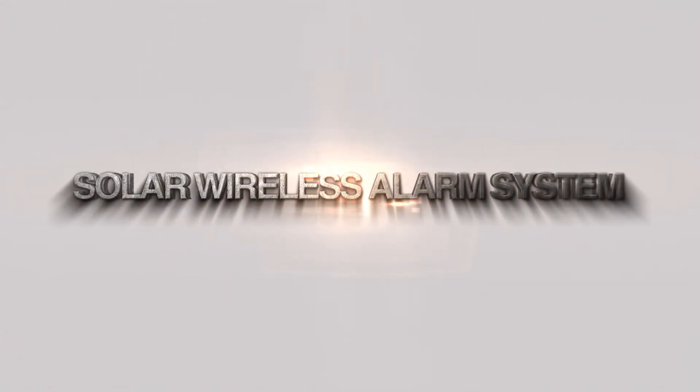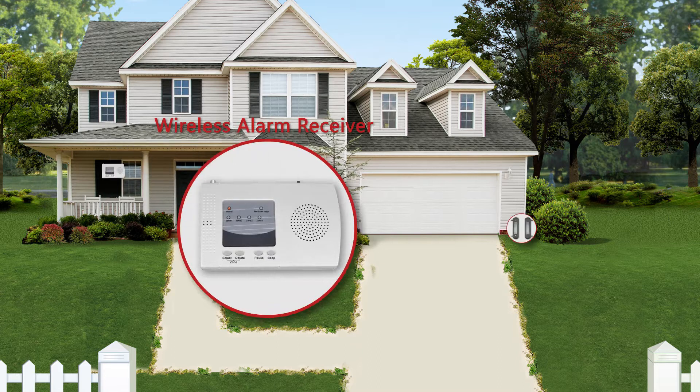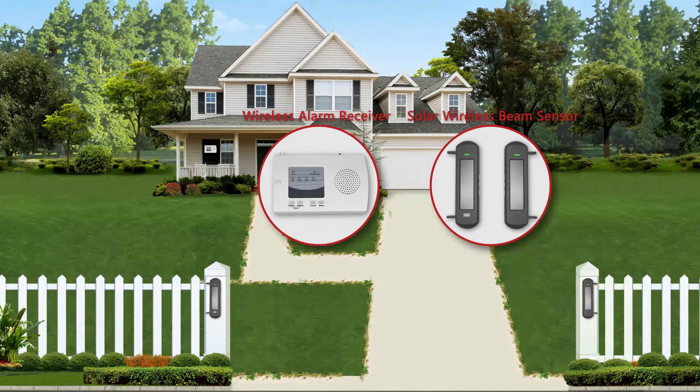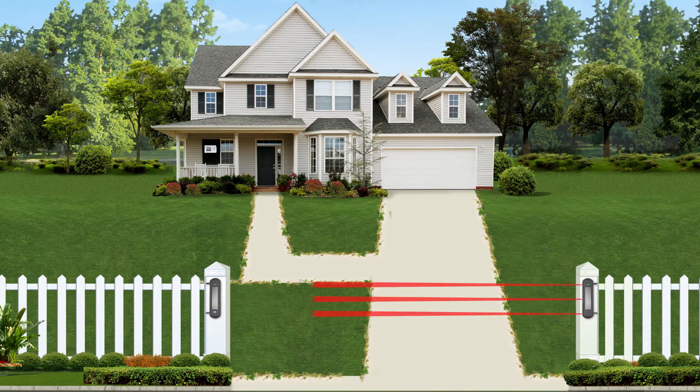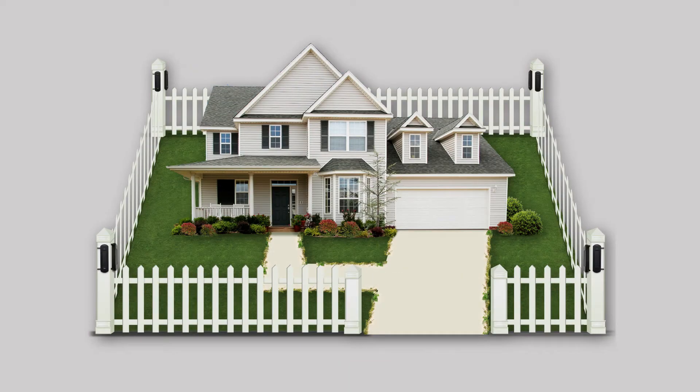Solar Wireless Alarm System. The Solar Wireless Alarm System includes one pair of solar wireless beam sensor and one alarm receiver. It is ideal for all types of outdoor intrusion alarm applications, such as driveway and perimeter defense of your property.